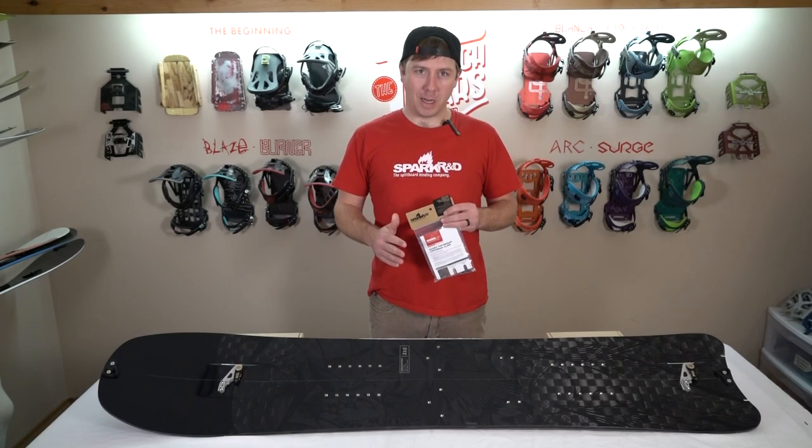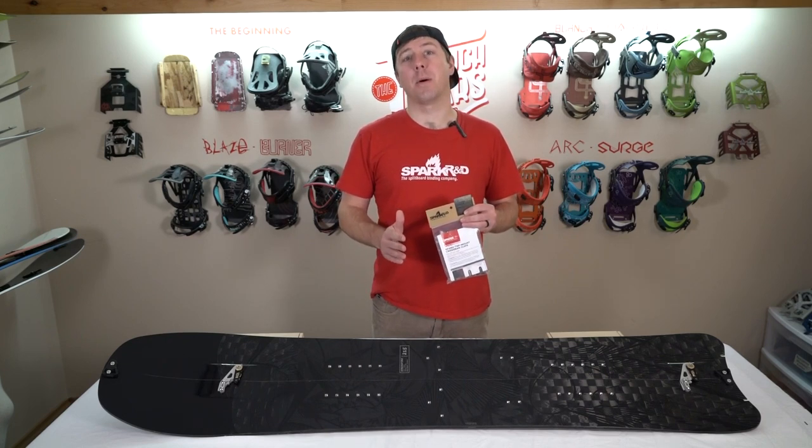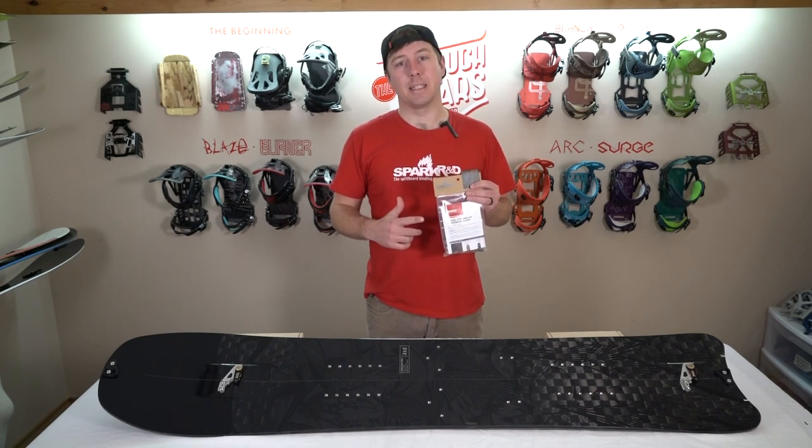What's up Splitboarders? I'm Dan with Spark R&D. I'm excited to introduce you to and show you how to install our new top mount crossbar clips for the 18-19 season.